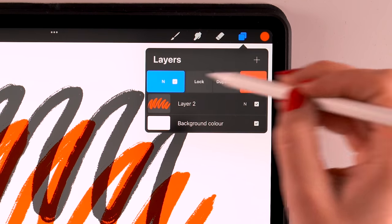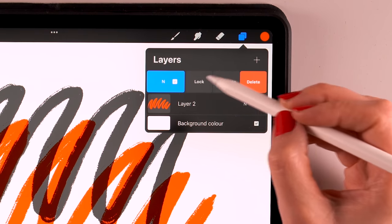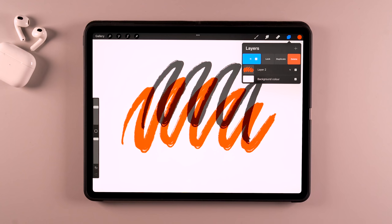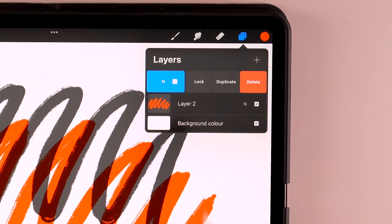Using layers gives you endless possibilities. You can drag to the left on your layer to either lock, duplicate, or delete the layer. Locking it means you won't be able to paint on it, which is handy if you have created something and you don't want to accidentally mess it up. Duplicating it makes a copy of the layer. And deleting it removes the layer when you're not happy with it.